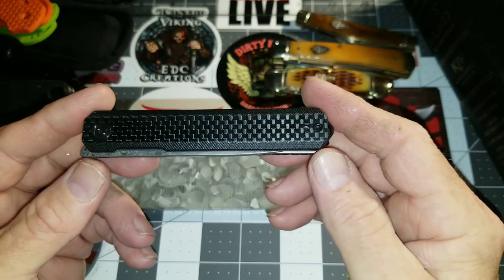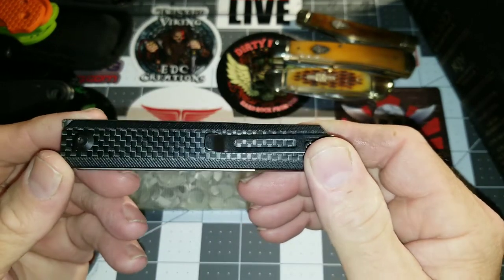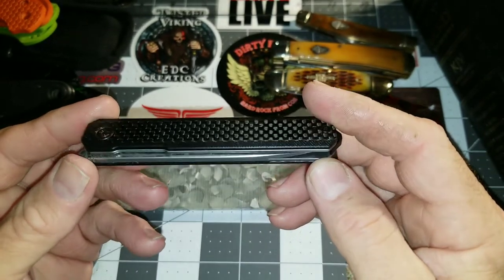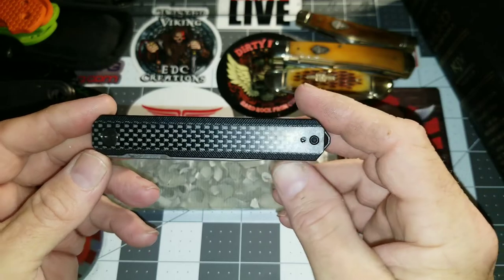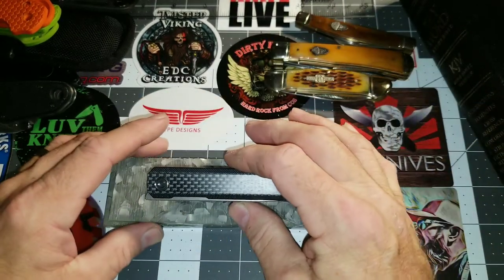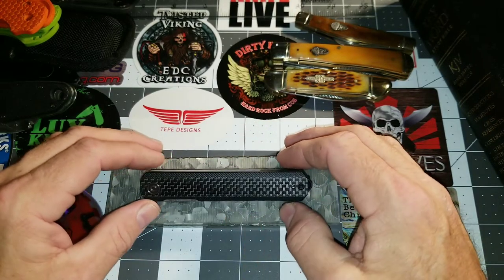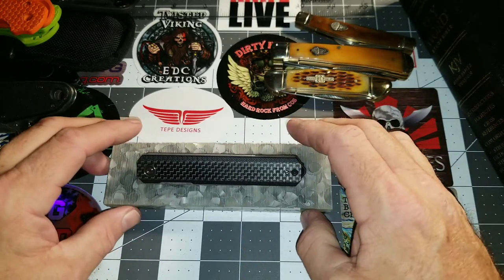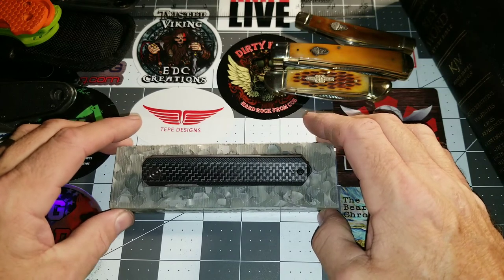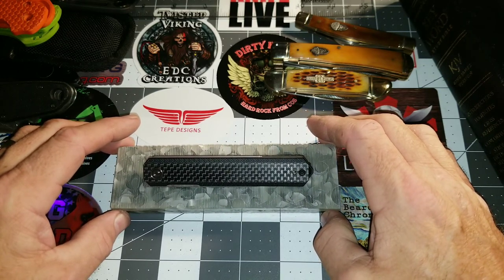Anyway, this is something I'm looking forward to, and I know Poet Fisherman is really looking forward to it. So stay tuned. Thank you so much for taking the time out of your day to watch this video. Have a great one. God bless. This is Rodney with GearCore EDC, and remember, keep that edge right. Bye now.